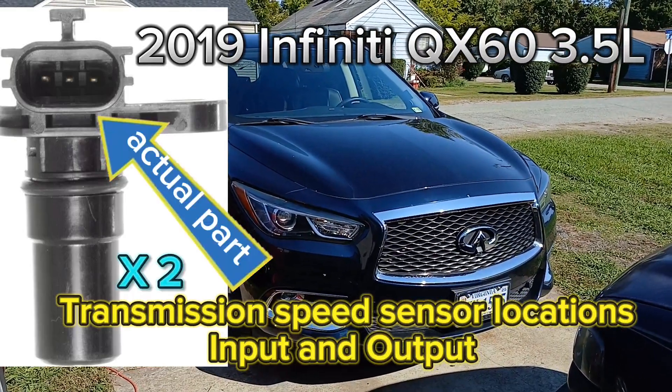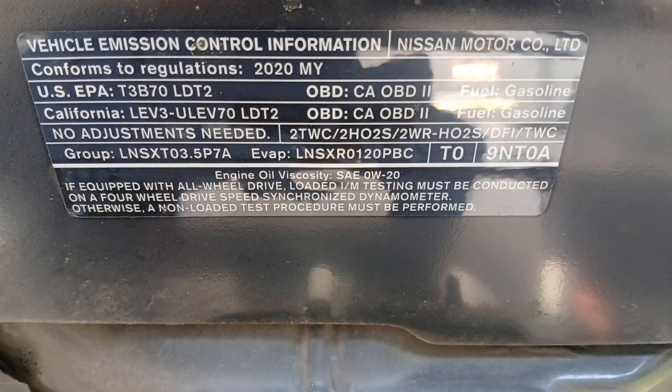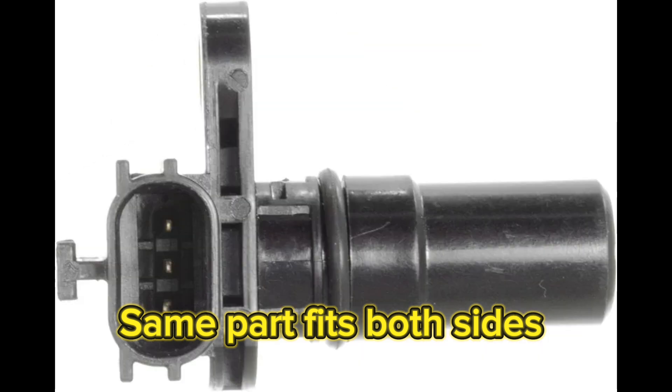Let's get straight to it — 2019 Infiniti QX60, V6 3.5-liter engine. I'm going to start by showing you what the part looks like. It's a three-pin part, and this is the exact part. You can also see the keyways to make sure that your part fits.